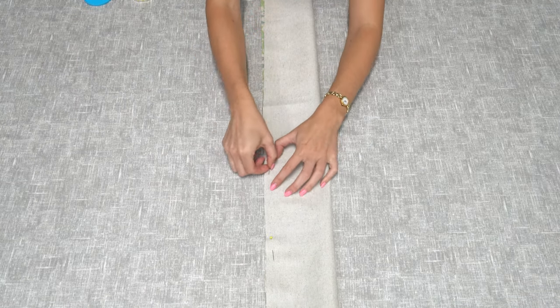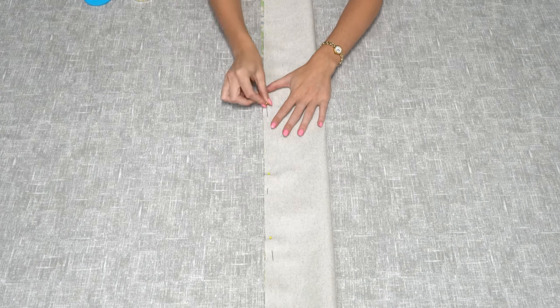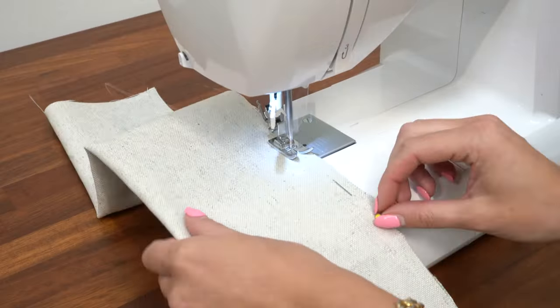Once you've cut out all the pieces, take the long piece and fold it over with right sides together, pin along the long edge and then stitch it. When you stitch the long edge of the draft excluder, make sure you leave a gap so you can turn it right side out at the end.